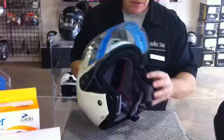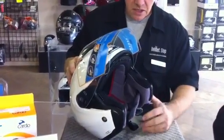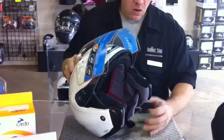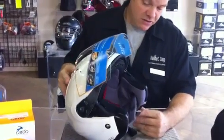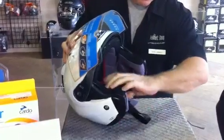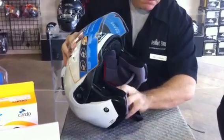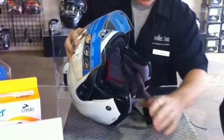The interior on this model is their Silverpool interior, which is a moisture-wicking, odor-free, anti-bacterial type interior. It's fully removable and washable — you can pop these interior pads in and out very easily to clean them before a new trip or after a summer season.